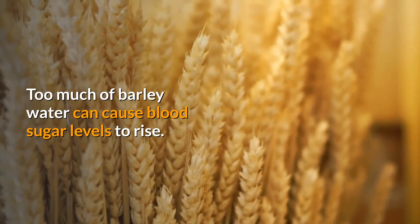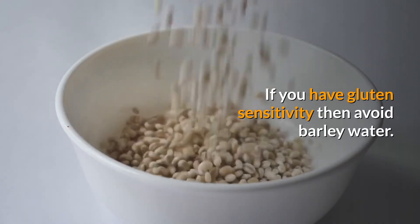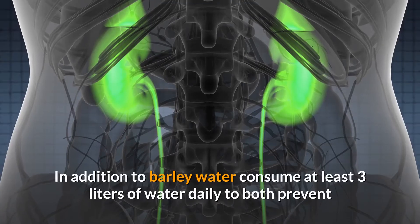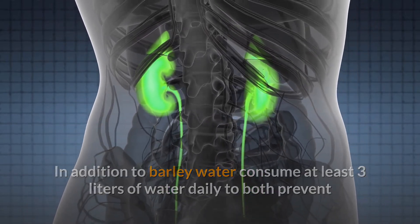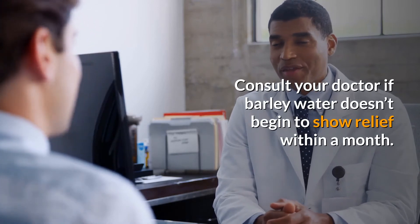Limit your consumption to two glasses of barley water daily, as too much can cause blood sugar levels to rise. If you have gluten sensitivity, avoid barley water and try other remedies. In addition to barley water, consume at least three liters of water daily to both prevent and get rid of kidney stones. Consult your doctor if barley water doesn't begin to show relief within a month.